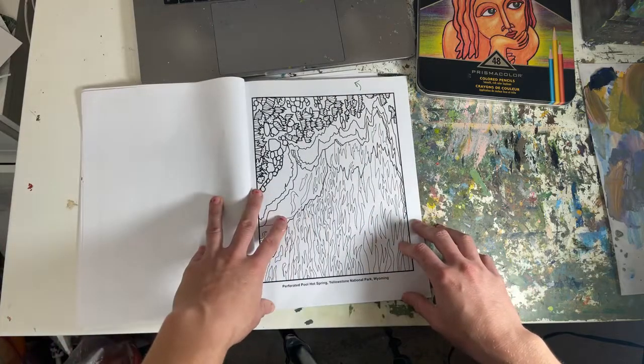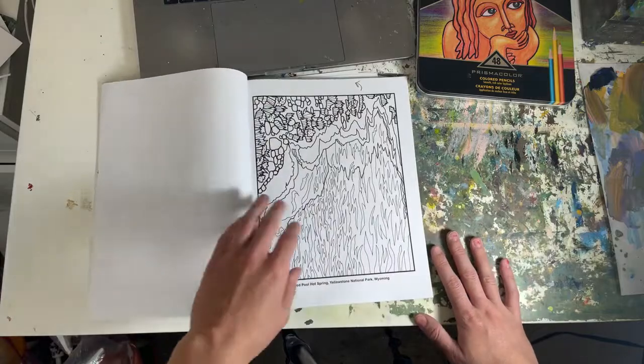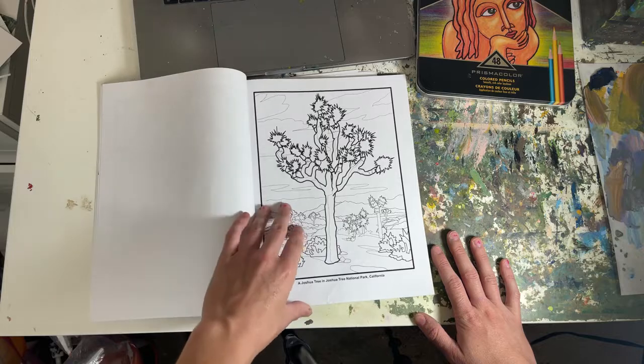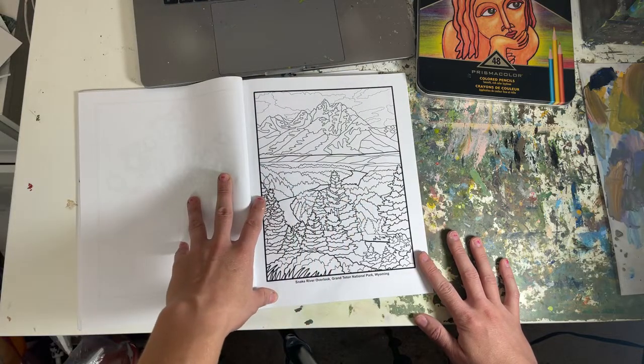This one is Everglades. I worked on these for about six months. For those of you that have been following my channel for a long time, you know I've been talking about this for a long time, so I'm super excited that it is now available.